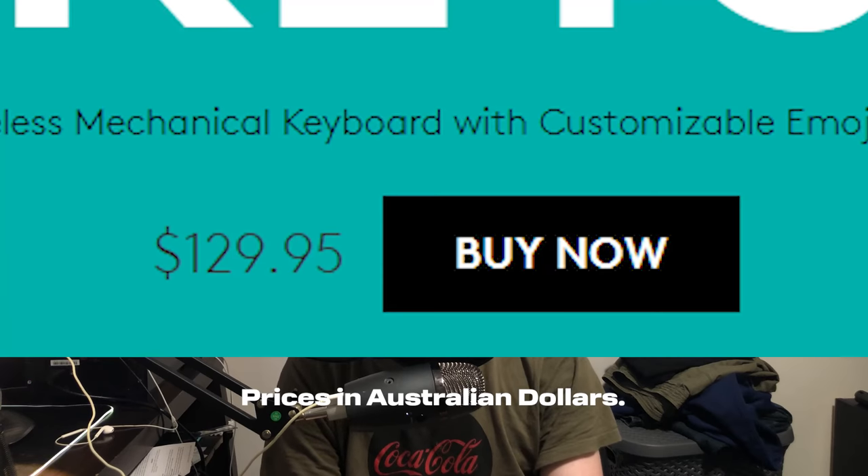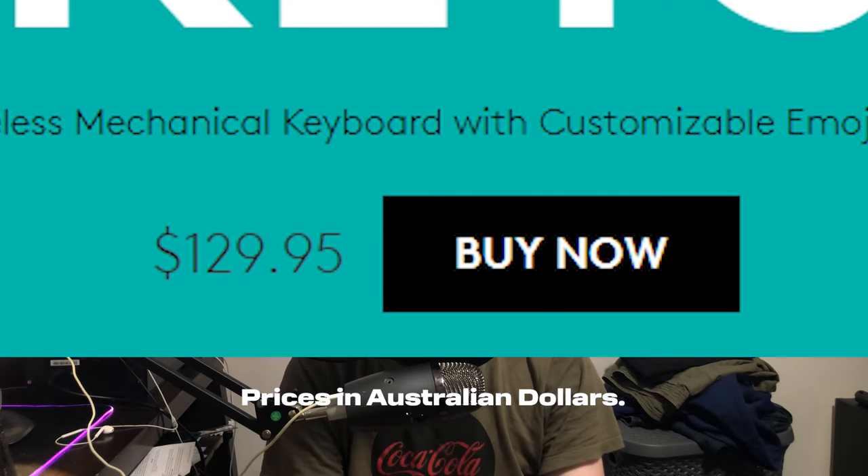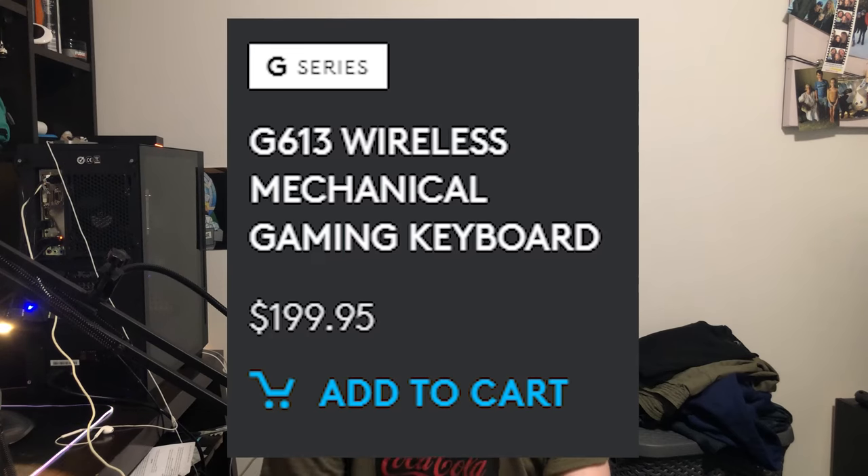One thing I haven't mentioned yet is the price. The Logi Popkeys is very affordable at only $129.95. The keyboard we compared it to for latency is $199.95. This keyboard is a fantastic, high-quality, affordable entryway into the world of mechanical keyboards. It's not the cheapest mechanical keyboard ever, but it's pretty damn competitive, especially compared to other Logitech products.